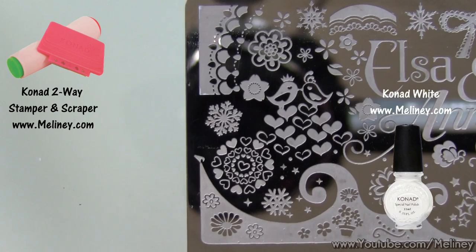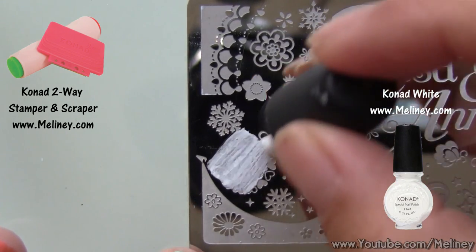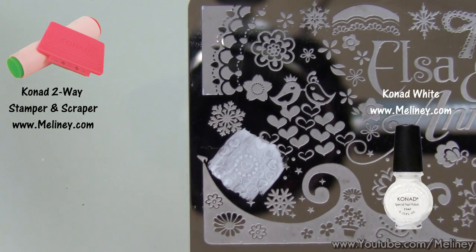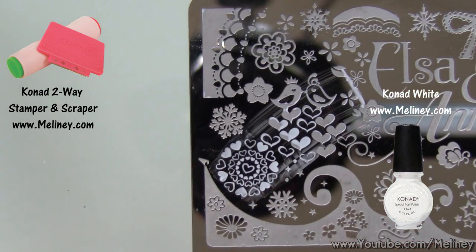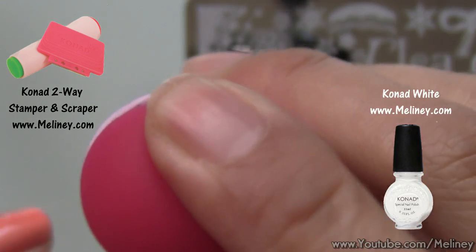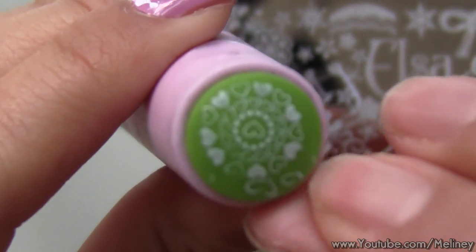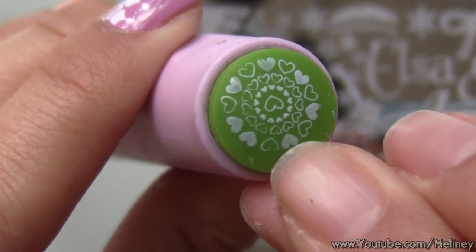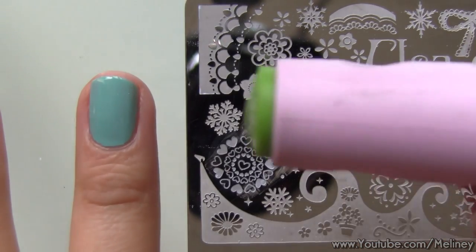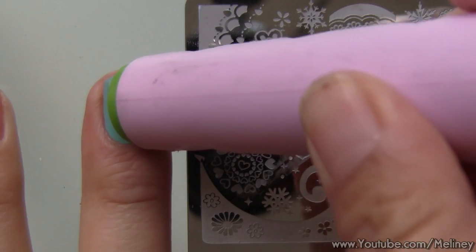Using the first image plate of the Dreamgirl series, apply stamping polish over the design. Scrape off excess polish using the scraper and transfer the image using the stamper. Check that the image is complete. If you picked up more than what you needed, simply scrape them off with your fingers — do this quickly before the nail polish dries. Then aim and roll it onto the nail.